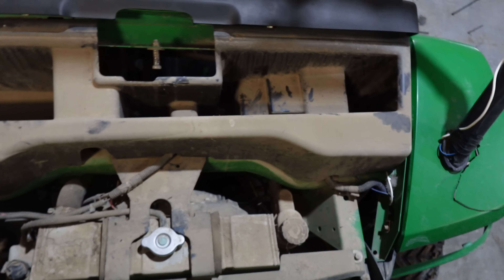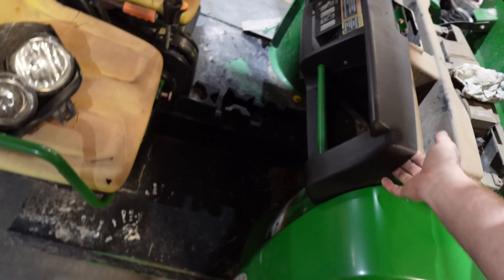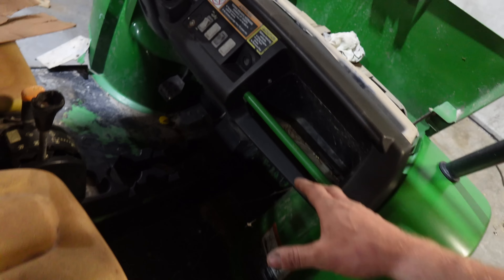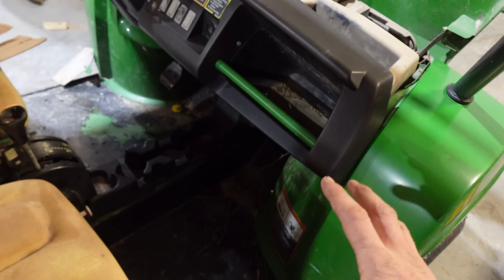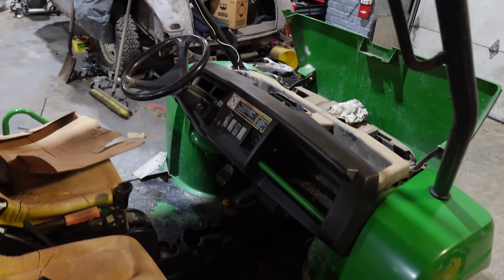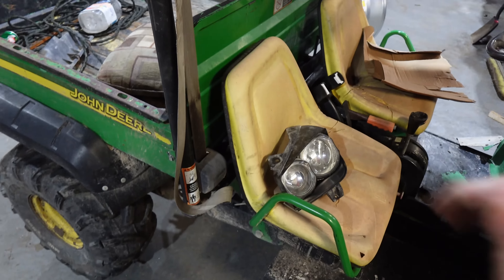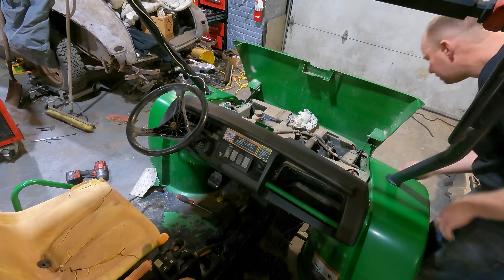We're going to give it a good bath and clean it up. Little things like this are a problem — the four-wheel drive switch doesn't work. We're going to pull this dash apart, basically disassemble a whole bunch of it, try to fix it and put it back together. None of the toggle switches work. Once in a while the four-wheel drive kicks on, which is worrisome. The diff lock does work, but the accelerator pedal doesn't work — it's always bogging down when you first start. We're going to spruce it up a little bit.